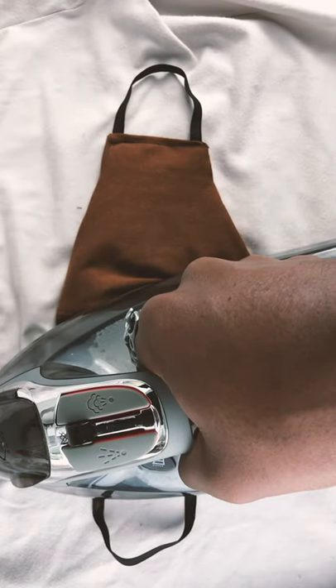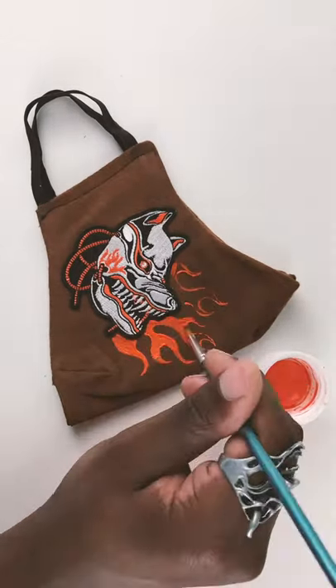I'm just going to finish it off with some iron-on patches available in my shop, and some flames — because you know I love flames.